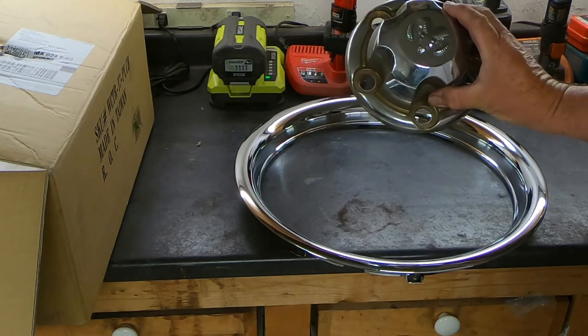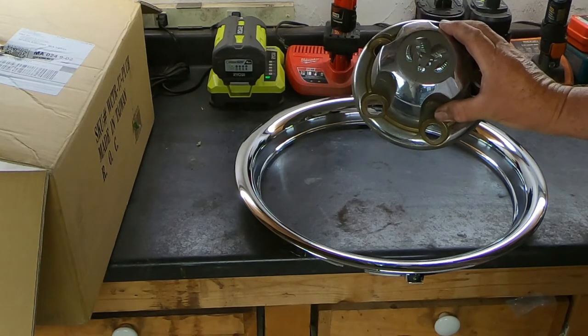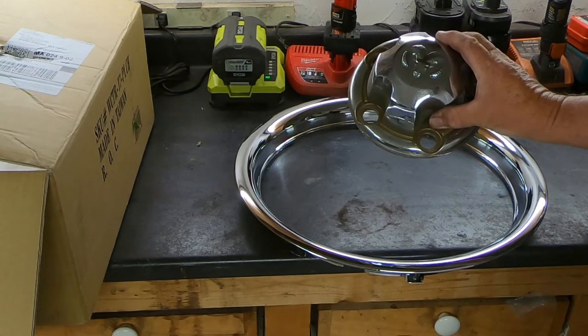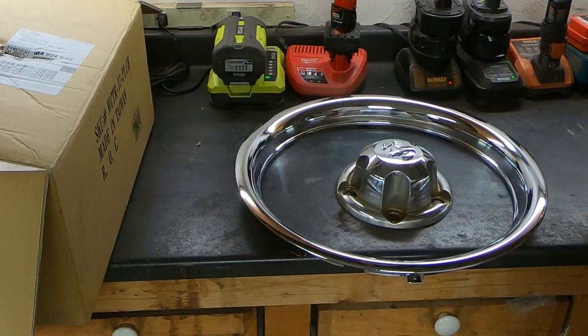These center caps were available on Ram pickups from the late 1990s up until the early 2000s. This is actually off of a 2001 Dodge Ram that I owned. When I got rid of it, I saved the center caps because I like the look of them. I looked them up online because I only had three, so I bought a couple more on eBay. They're still available on eBay used.